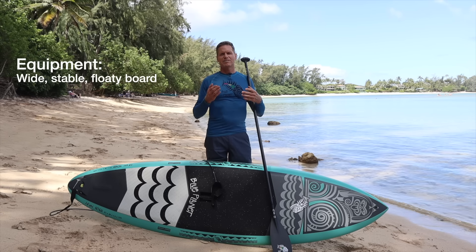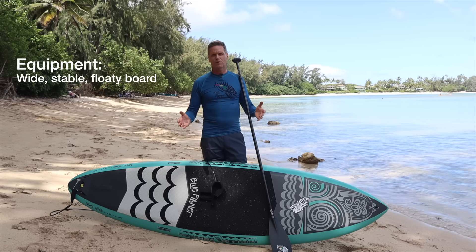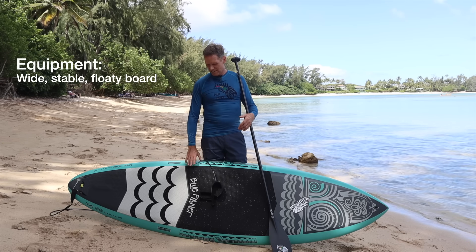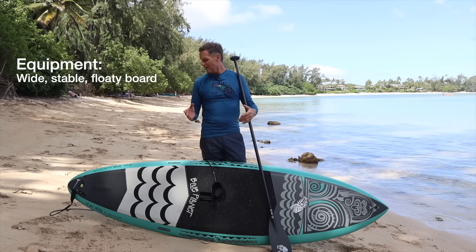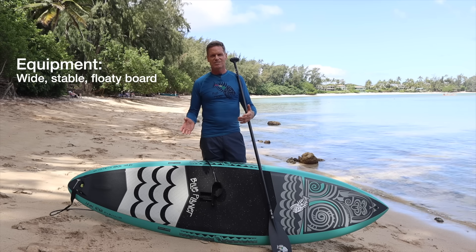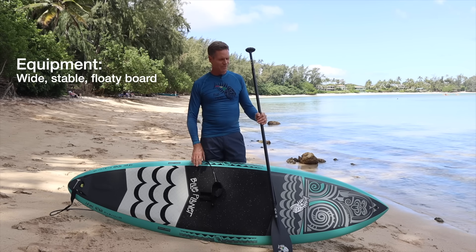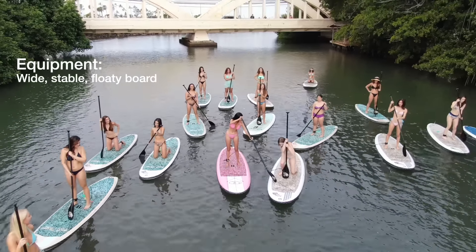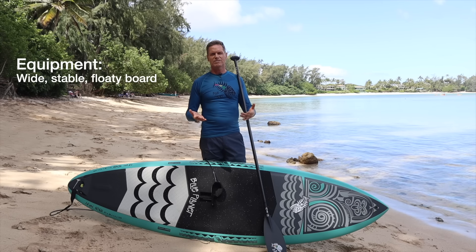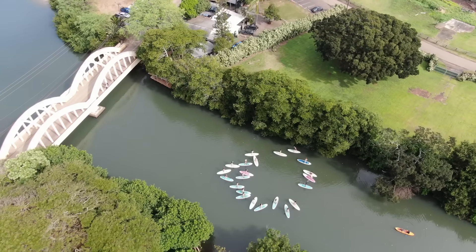Secondly, you want to have the right equipment. Make sure you have a board that's nice and floaty and stable. This board here is a stand-up surfing board — it's 9'1 by 30 and only has 130 liters, so it's definitely not a good board to learn on for beginners. As you get better you can use a smaller board, but when you get started make it easy for yourself. Get a really wide, stable, floaty board that will make it much easier.